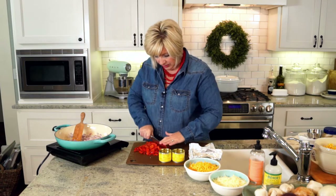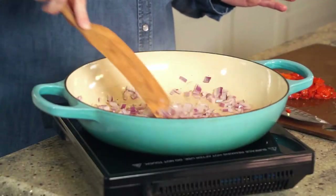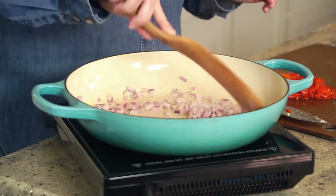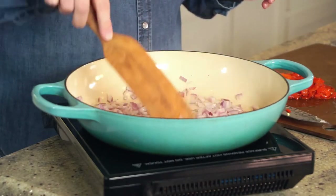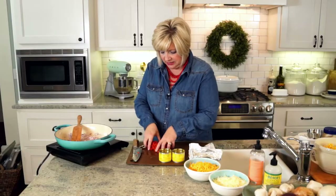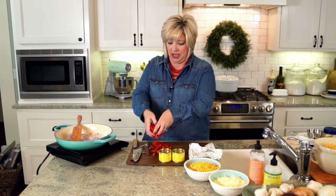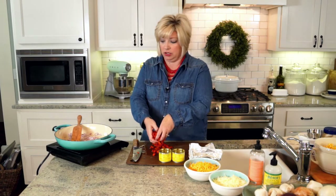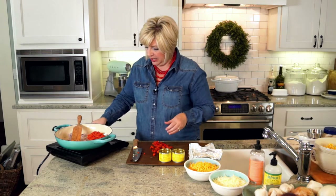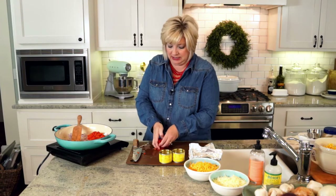The rough-chopped peppers go right in with our red onions — they smell delicious and get such a pretty color. I've drained most of the liquid out. It's really hard to get all the liquid out of roasted red peppers, so just do your best. We don't want this dip to be soupy — we want it nice and thick.